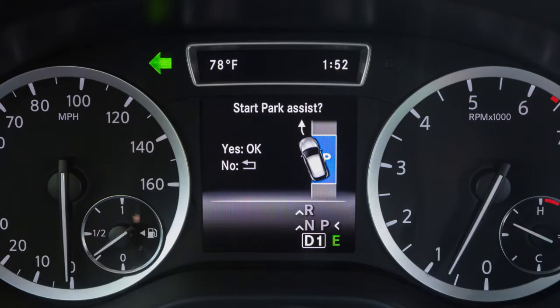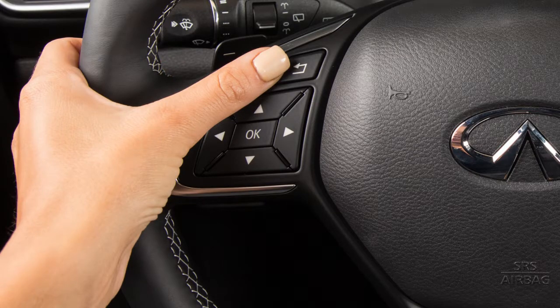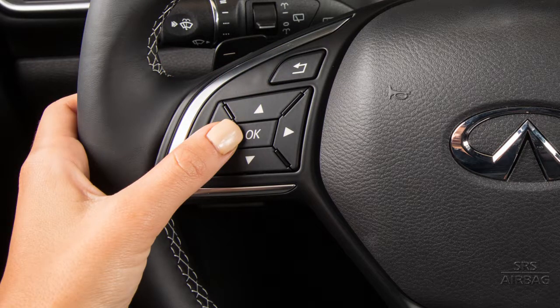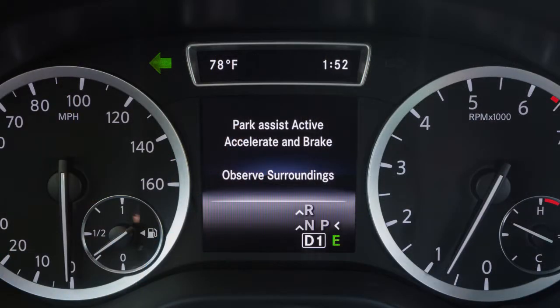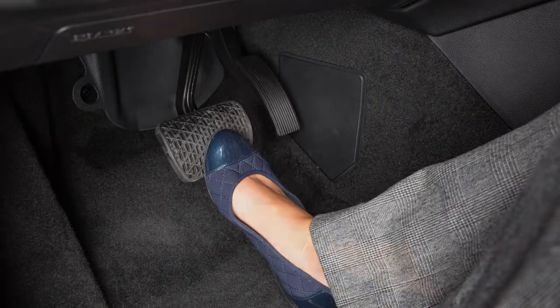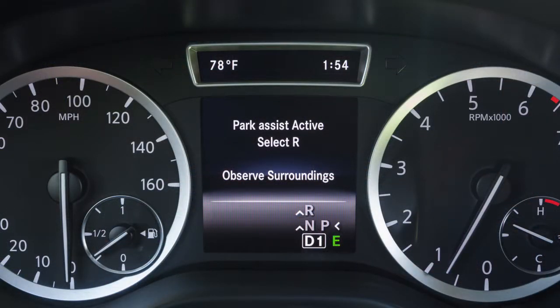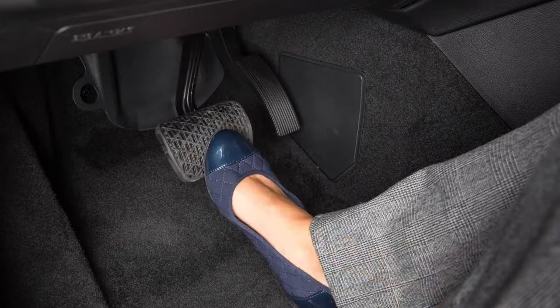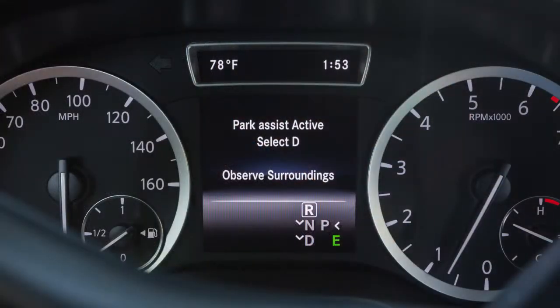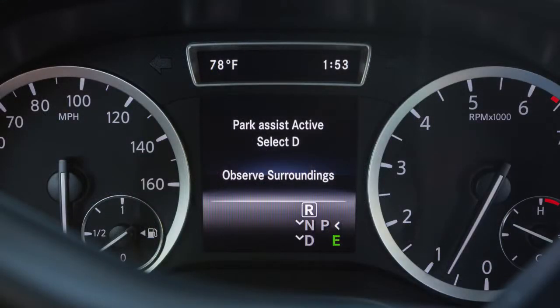The Start Park Assist message appears in the vehicle information display. Press the OK button on the steering wheel to engage IPA, or the Go Back button to cancel IPA. After pressing the OK button to activate Intelligent Parking, the message Observe Surroundings appears. Release the steering wheel and pull away slowly, watching your surroundings and applying the brake as necessary. Slowly drive the vehicle forward until the Park Assist Active Select R Observe Surroundings message appears, then stop and place the shift lever in reverse. If the message Park Assist Active Select D Observe Surroundings displays, stop and move the shift lever to drive. This may happen several times.